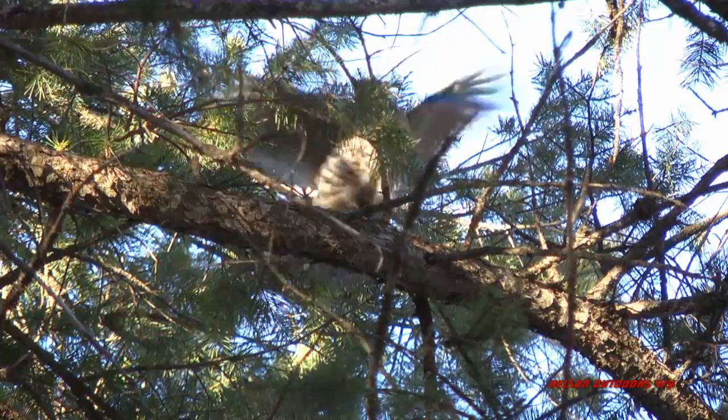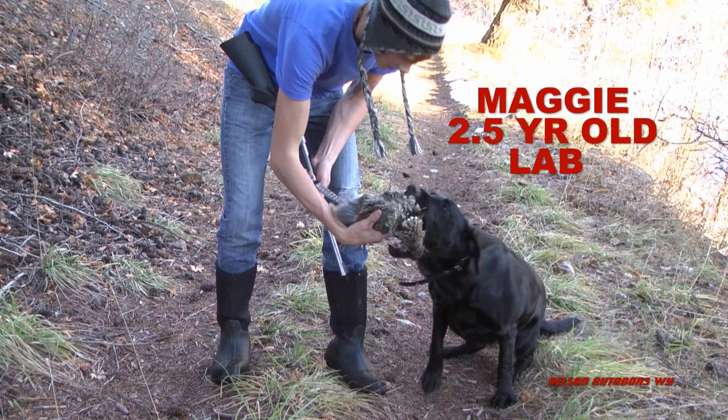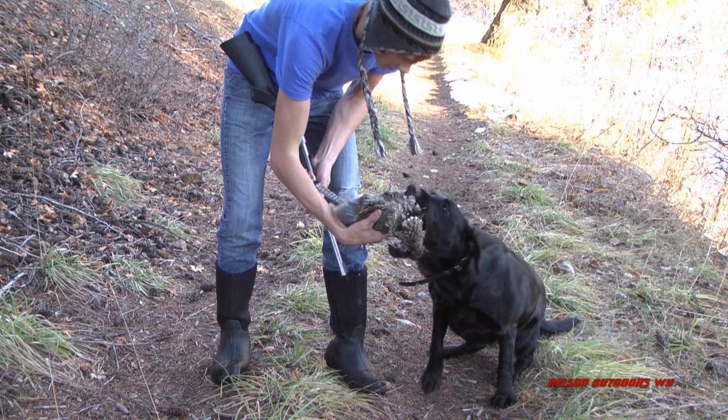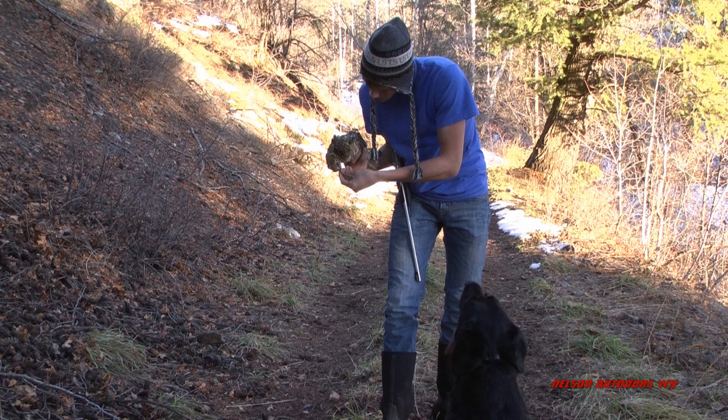You'll find ruffed grouse in all different types of terrain - pines, aspens, maples, brush. This is Maggie, our black lab. My son Casey's done a really good job with her. She loves to go grouse hunting.